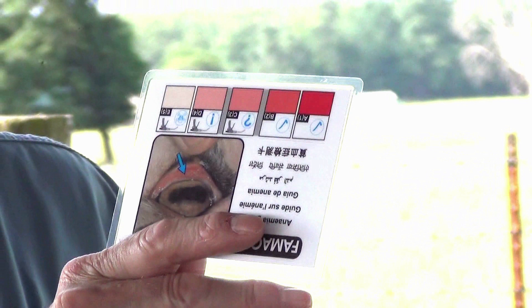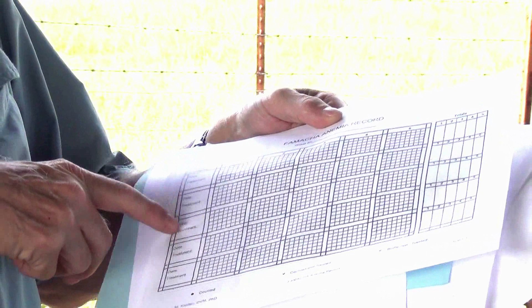The FAMACHA packet that you receive along with the card includes some basic information on the FAMACHA system, which is valuable reading that you need to have. The kit also comes with a record sheet that can be duplicated. This monitors the animals at each inspection point and whether they have a one, two, three, four, or five FAMACHA score — you put a dot for each animal in each category. This shows how the level of anemia is distributed throughout the population.